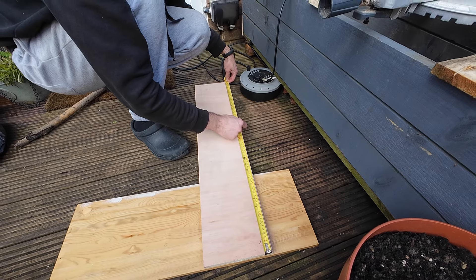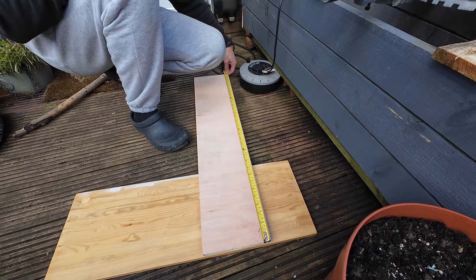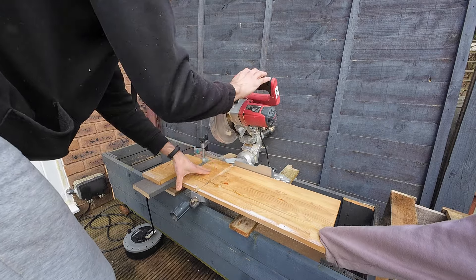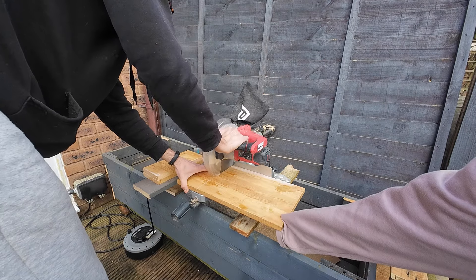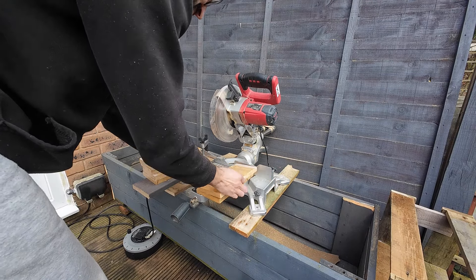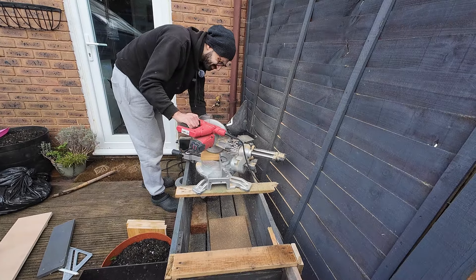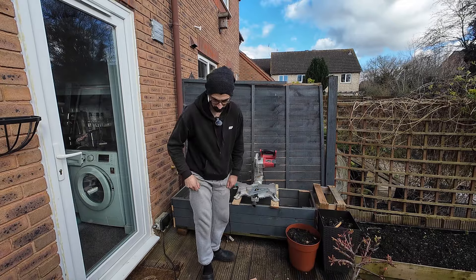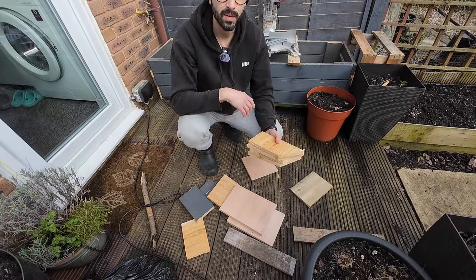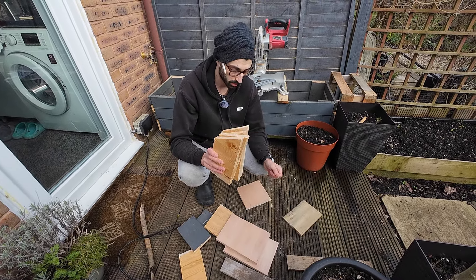And then another 24 - we can make three. It's ten, surely. All the cuts are done, we've got enough to make two bird boxes.